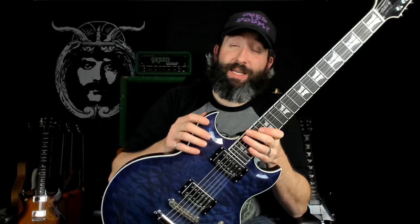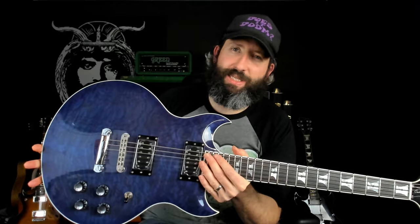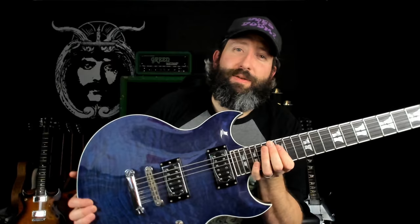All of my First Act double-cut guitars have had that scale length and I really like it — just in the middle, adds a little bit of string tension without adding too much. Most of my guitars are 24 and 3/4, the typical Gibson scale length, but the First Act guitars are all this slightly longer length. An interesting thing about this guitar relative to the other First Act double-cut guitars I've owned — three others at this point — is that this one actually has a scaled-down body, probably 90% the size of the others, and it's also thinner. It plays just slightly more like an SG than a Les Paul.